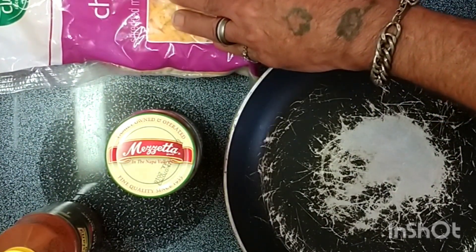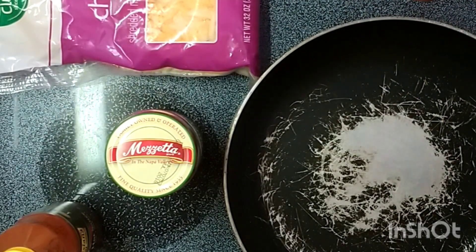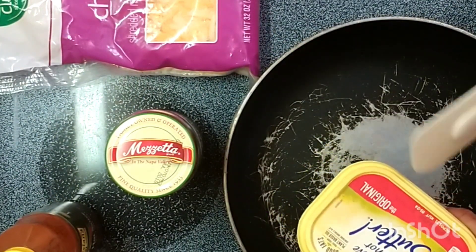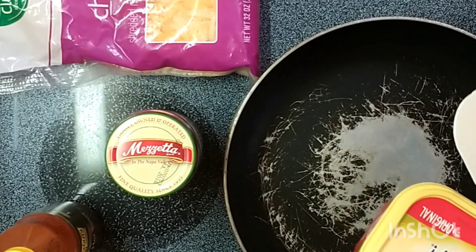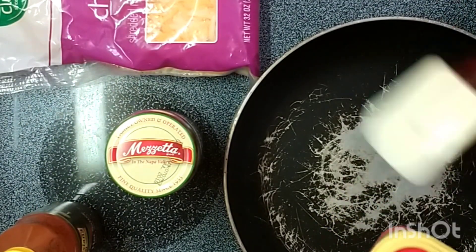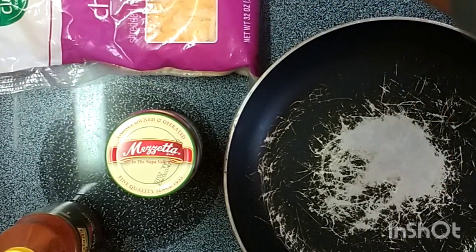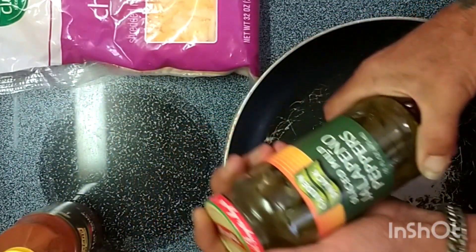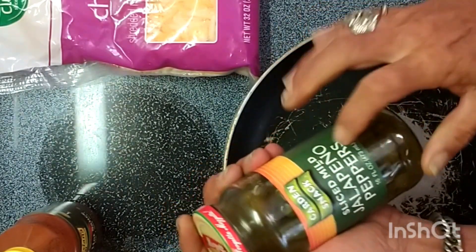Next ingredient is this gigantic bag of Food Club shredded cheddar jack cheese. We got a little bit of Fabio's favorite stuff — I cannot believe he's in the water. Coat the bottom, put in the tortillas to get them a little crispy. Then we got some Garden Snack sliced mild jalapeño peppers.